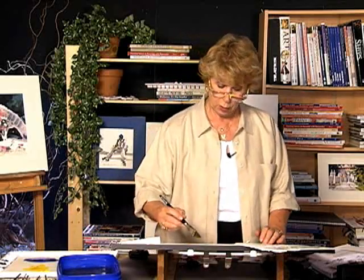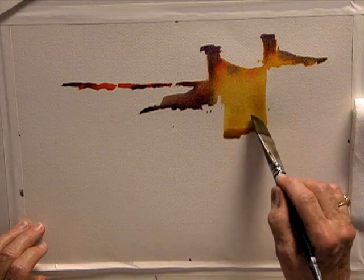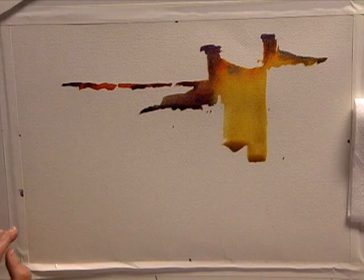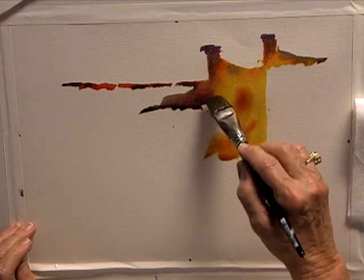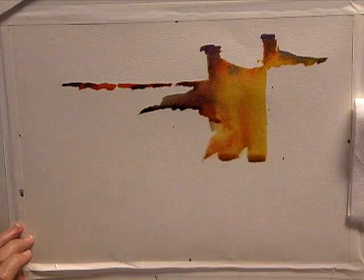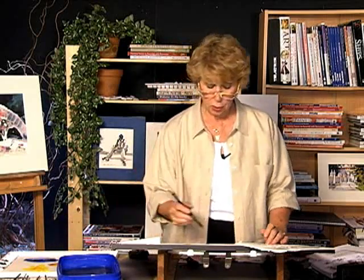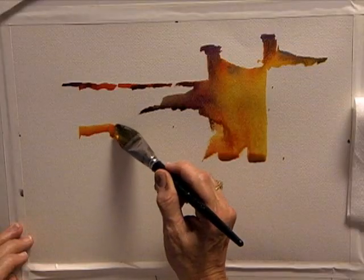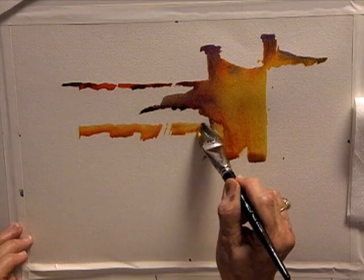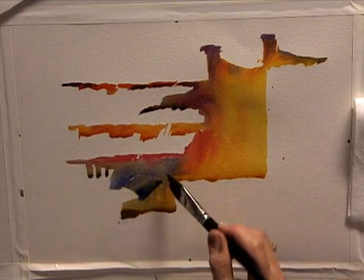I'm going to introduce more yellow into the Quinacridone Gold and bring it right on down to find where the little wall area is. I'm going to change and excite the color by introducing just a little bit of red into it. I want a nice orangey color, so I take yellow and introduce red to get a nice orange and bring that orange right across here. Rather than drawing it straight across, I want to make a nice interesting shape — it's more fun if it's not so static.